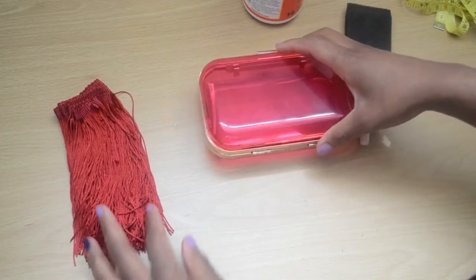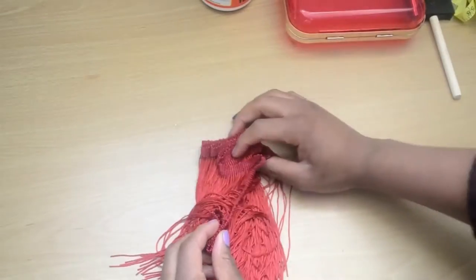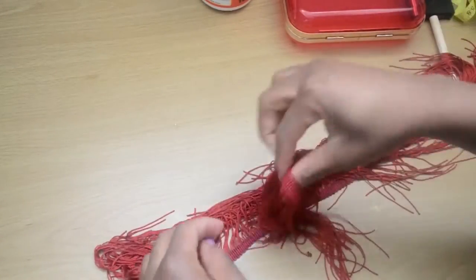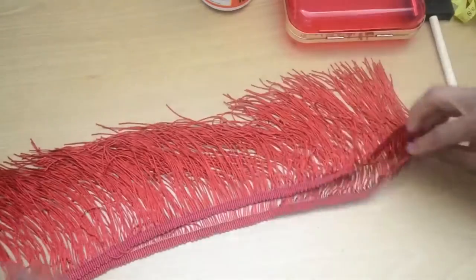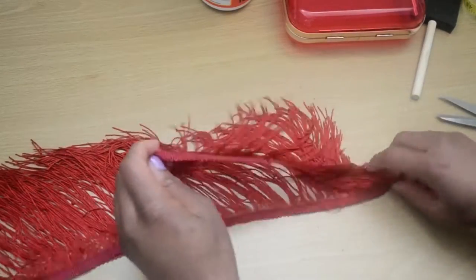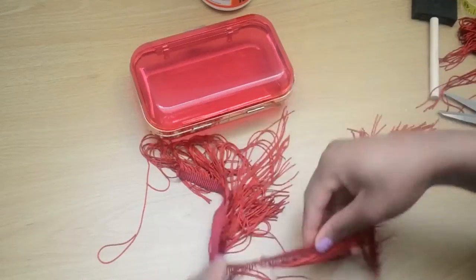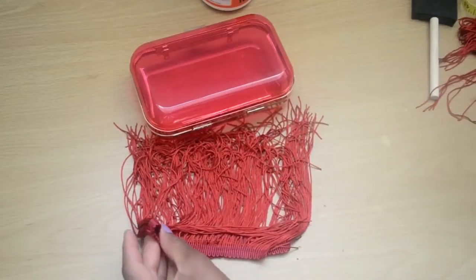The first thing you're going to do is take your fringe trimming and divide it into two equal halves. If you want your fringing on your clutch to be fuller, you can buy more yards or meters of fringing. Regardless of how long your fringe trimming is, divide it into two, take one half, measure it across your clutch bag, and then divide that half into as many pieces as you can.